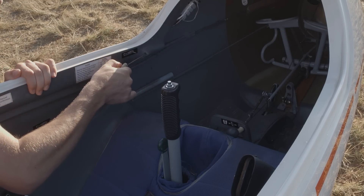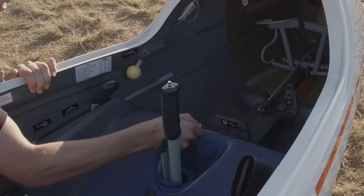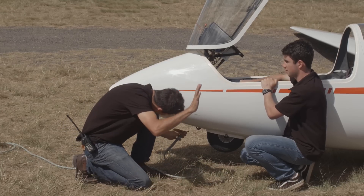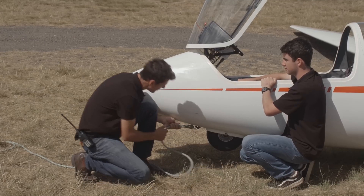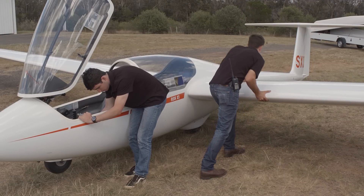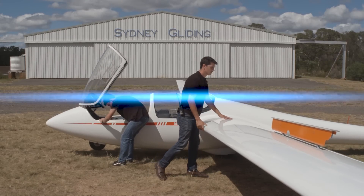The toe release and rudder pedal cables should also be checked to make sure they operate correctly. If a rope with rings is available, do your release check now, though many clubs will do them once out on the flight line. Testing the wheel brake will require two people — a light push while the other activates the brakes will be a sufficient test.